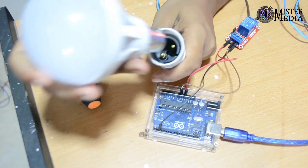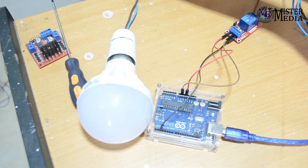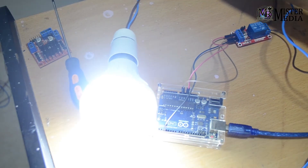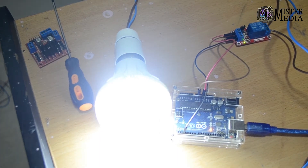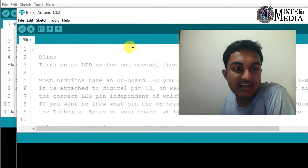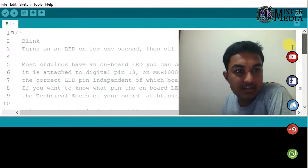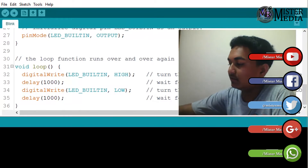I will put a bulb in this hole. Now I have a bulb on this board. Now we plug in the Arduino board. The code is loaded. I will use the Blink code from the basics. Now I have the Blink code on pin 13 — I will use that pin for the circuit.